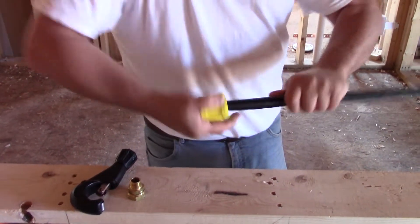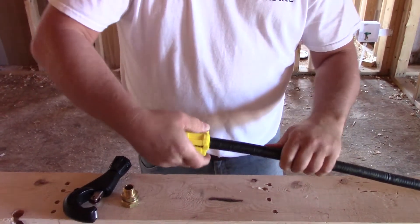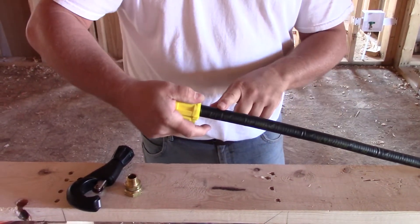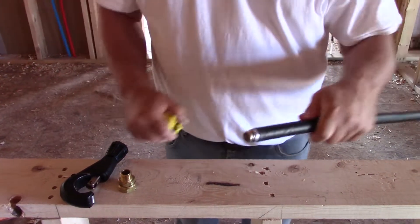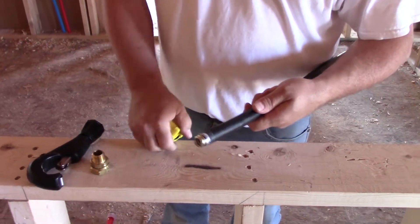Again, we're rotating it. This time though, we don't need to relieve any pressure because we're only stripping the top jacket. So we can keep pressure on the cutter, just pull it straight off, and we've exposed the metal mesh.